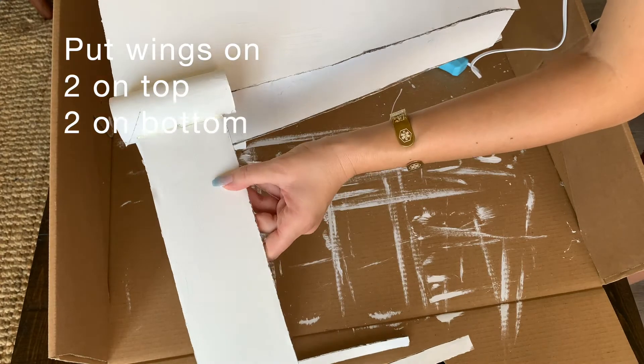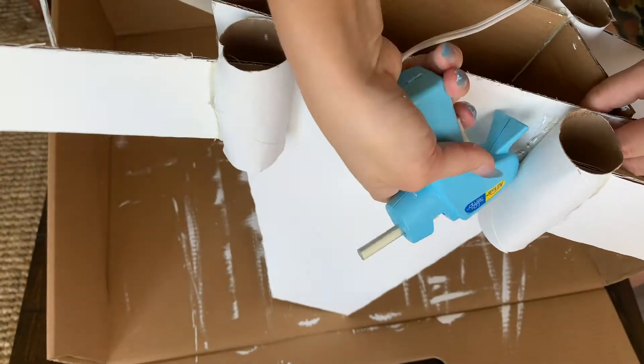I'm now going to put the wings on. You're just going to put two up top and then two on the bottom.